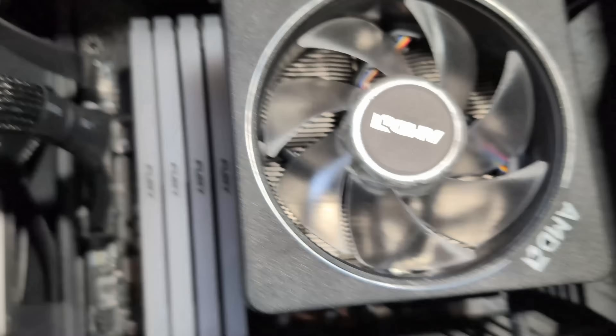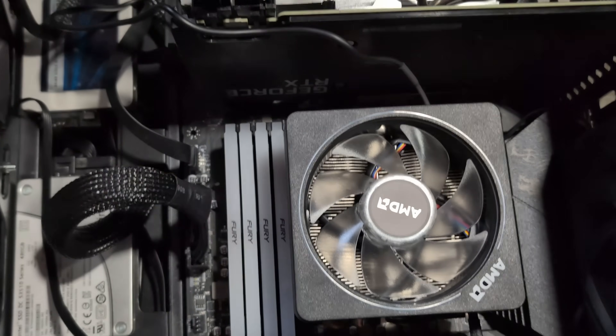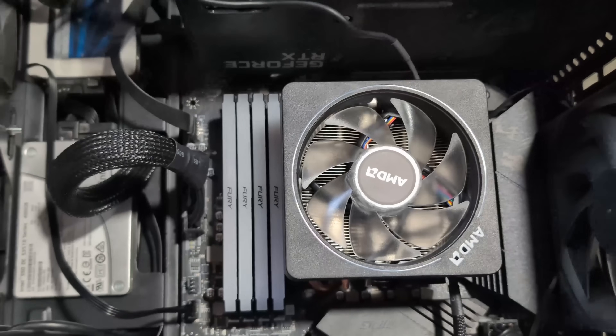One last thing — that connection right there is the ARGB connection; it connects via USB. I have to wire manage all this fun stuff, so I'll be back in a little bit — or not at all.